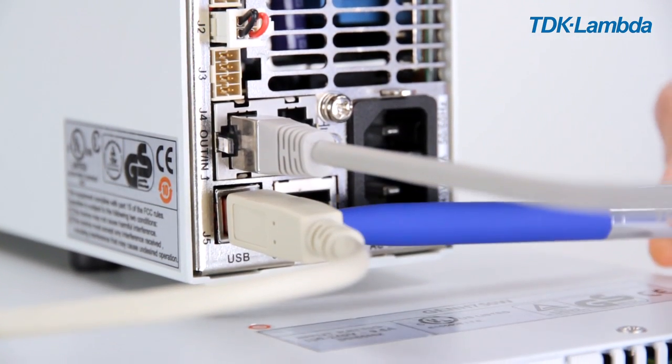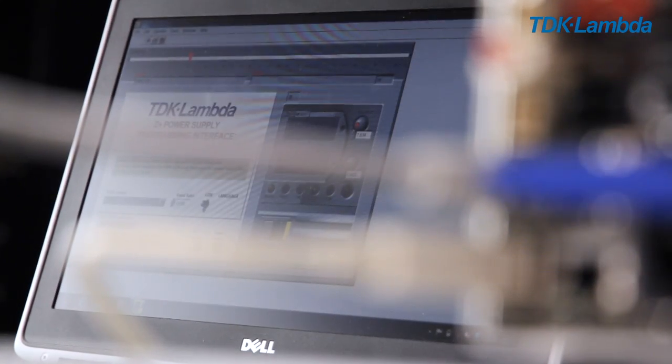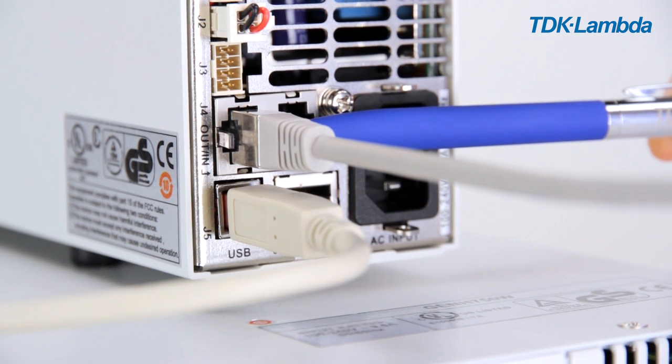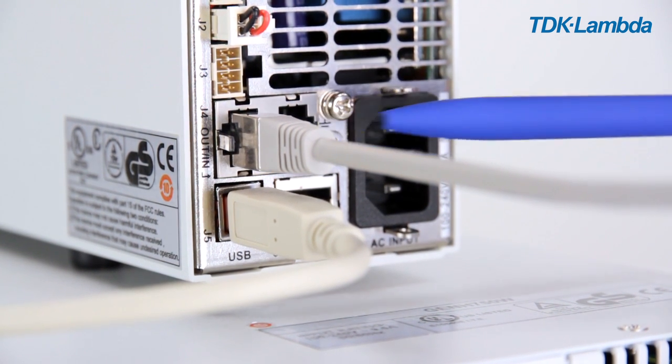Here we're using the USB interface to connect to the computer, and the daisy chain link from the Z plus to the Genesis outputs RS485.